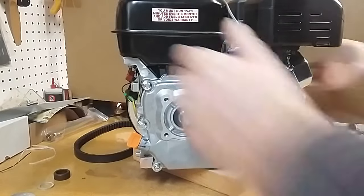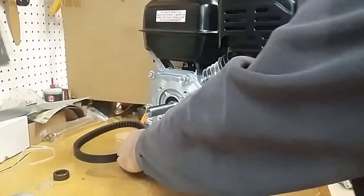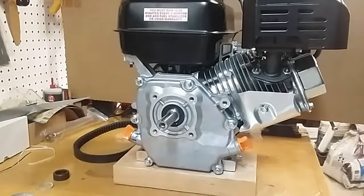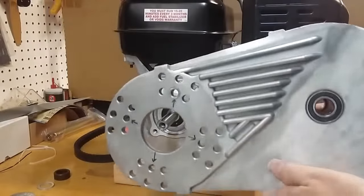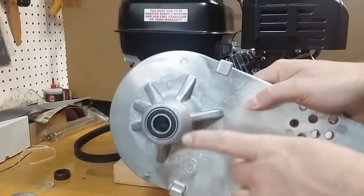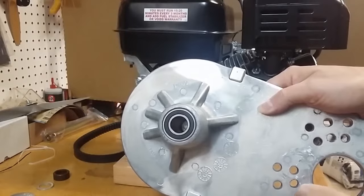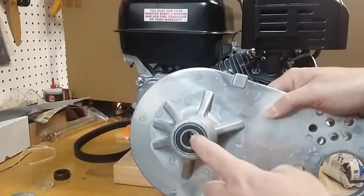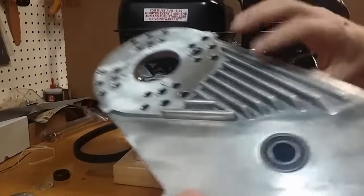Let's get started installing. I have the engine sitting up on a wooden block because we're going to need a little bit of clearance. When I purchased my kit, the first item in there is the aluminum mounting plate. It has ball bearings on either side and there is a sleeve between the two that keeps them from crushing inward. These ball bearings are slightly different sizes — the inner races on the back are slightly larger than the inner race on the front, and I'll show you why that's important.